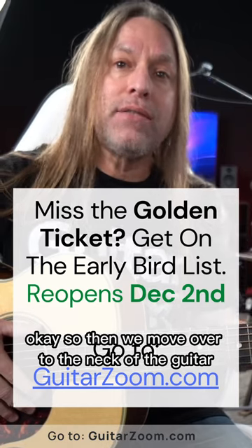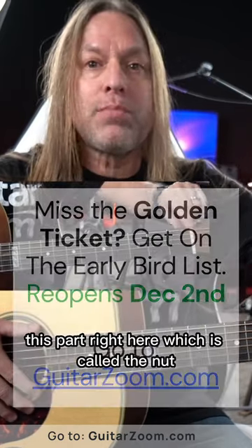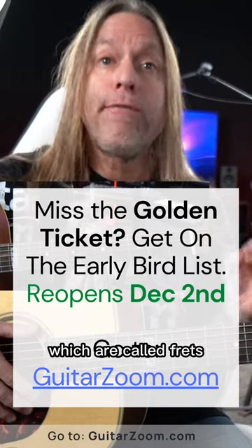Moving over to the neck of the guitar — the neck really has two main components as well. We have this part right here which is called the nut, and then we have these silver bars running down the guitar which are called frets.